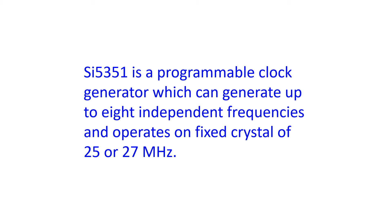SI5351 is a programmable clock generator which can generate up to 8 independent frequencies and operates on a fixed crystal of 25 or 27 MHz. Frequency multipliers and dividers are used to generate the frequency of your choice with the programmable algorithm. The product listed online in this region can cover from 8 kHz to 160 MHz and costs only around 300 INR.